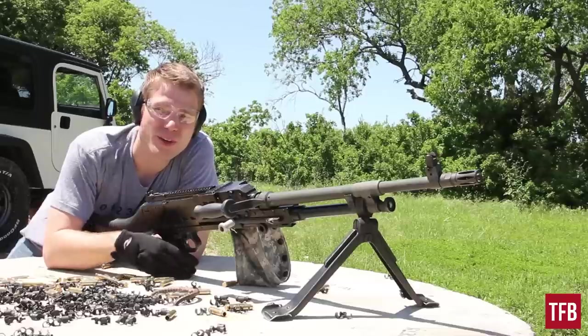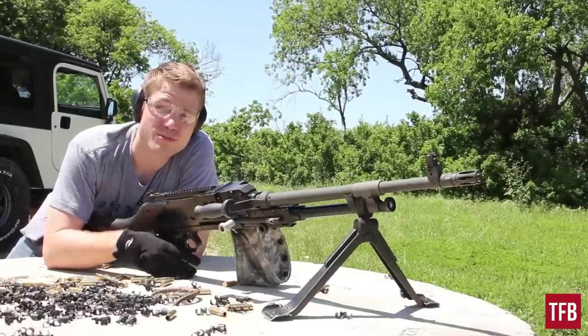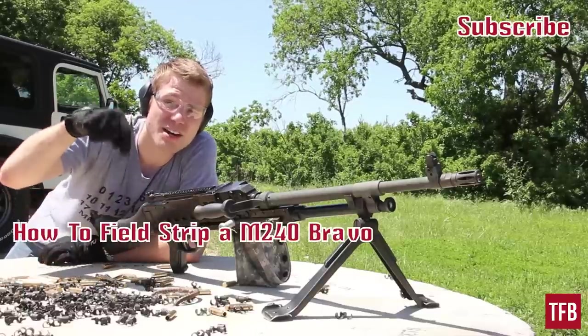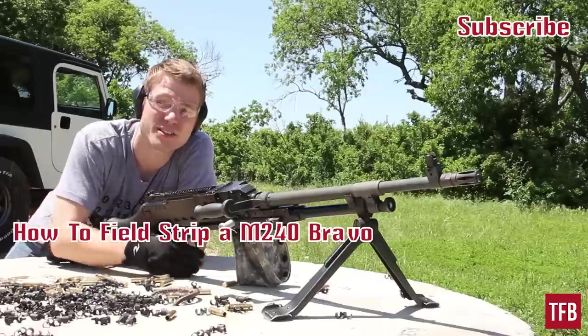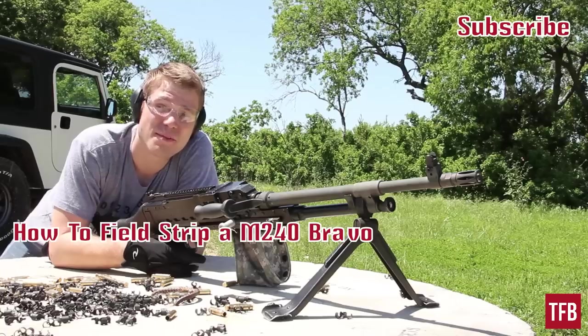It's great that it's in service with our militaries and our allies as well. If you'd like to learn more about the 240 Bravo from a technical standpoint — seeing us field strip it and discuss it — click this link right here and we'll show you all that good stuff. Anyways, this is Alex C with TFB TV. Hit that subscribe button please and we'll keep the videos coming.